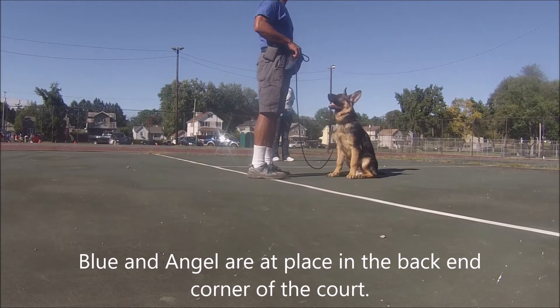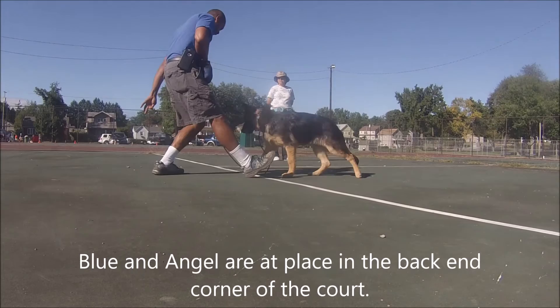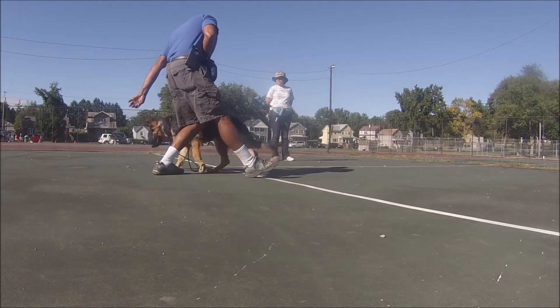Here I have my dogs Blue and Angel. They're at a place command in the corner of the court. I'm just going to show my shadow.